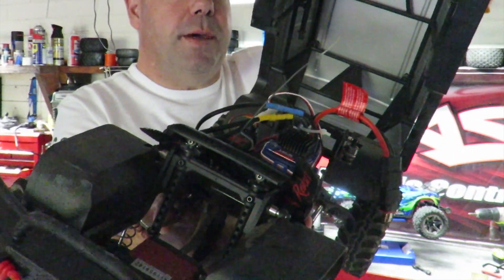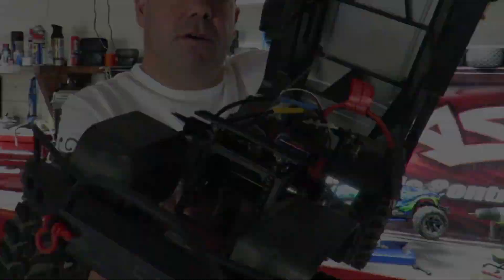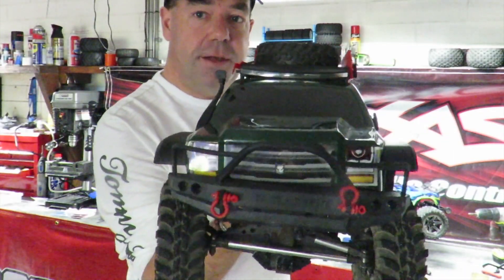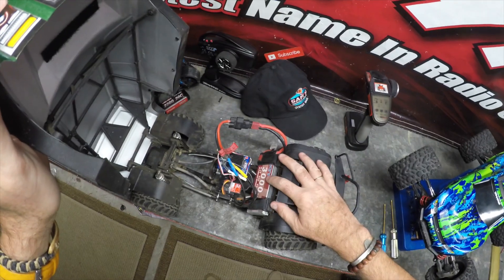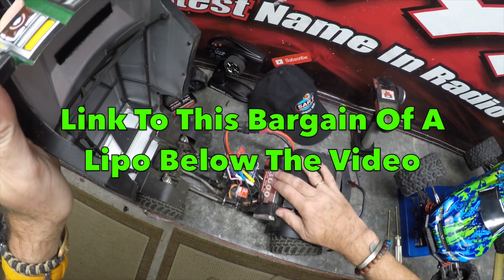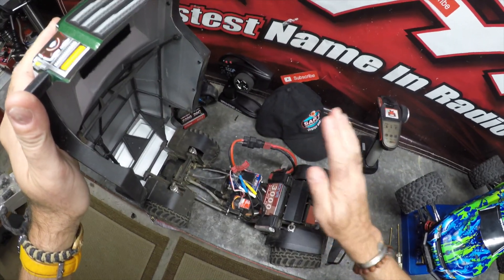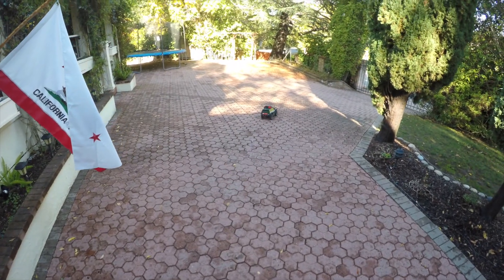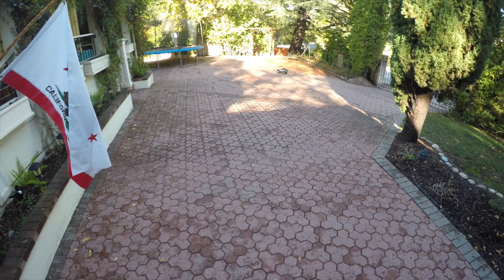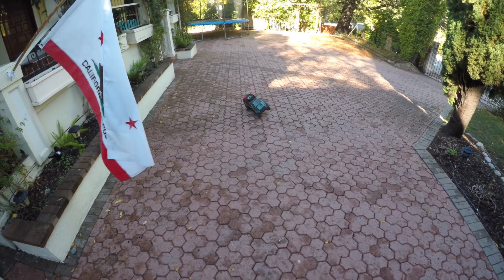Do you think that's going to be quite quick, or what? Still got stock gearing on. But I have a feeling this might be quite fun to drive. I went for a 3,000mAh 3S pack in here today, 50C rating. All powered up — let's get a GPS on this to see just how quick it goes, because believe me, this thing has got a surfeit of power.